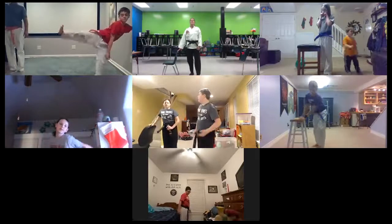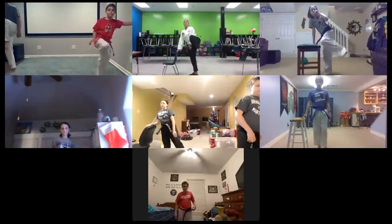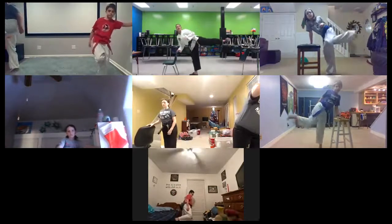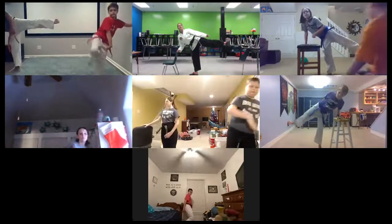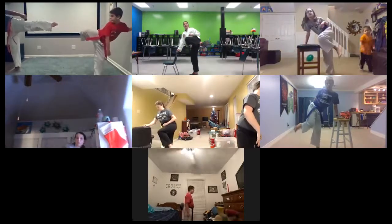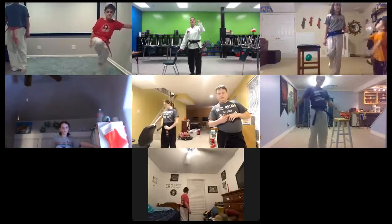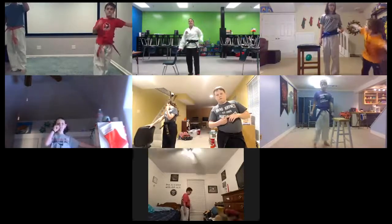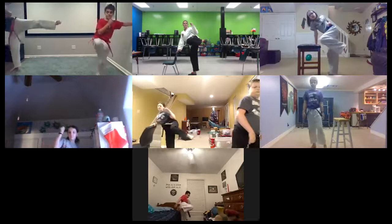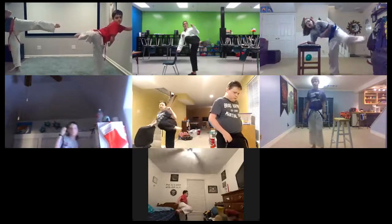The count is going to be: one, the leg comes up, it's chambered. Two, pivot the bottom foot and this leg to a table. Three, shoot the leg out. Make sure your heel is going out, toes are pulled back. Four, bring it back in, re-chamber, and then five, set it down. Hand up at the side guarding your side. Ready? One, two, three, four, and five.